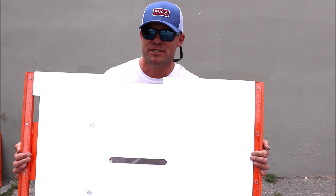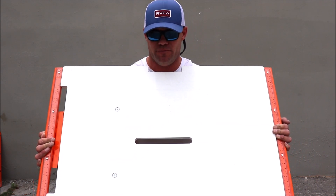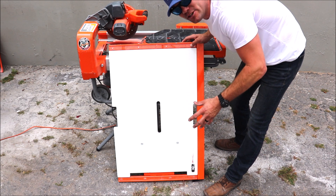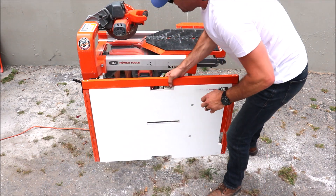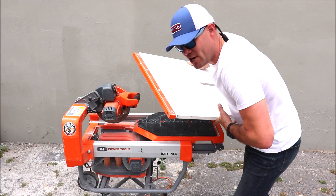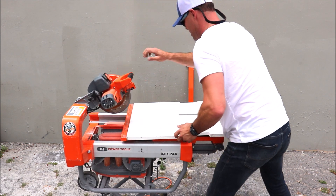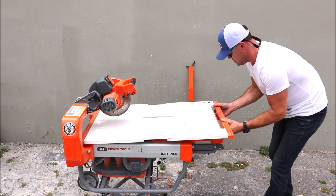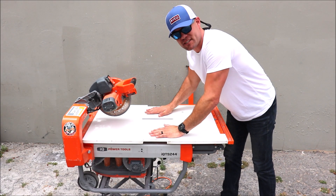Now the third attachment and the most used is this — the large format extension table. You have a fence here that detaches but also combos as a handle. Very easy install — it seats right on the sliding table, just like that.